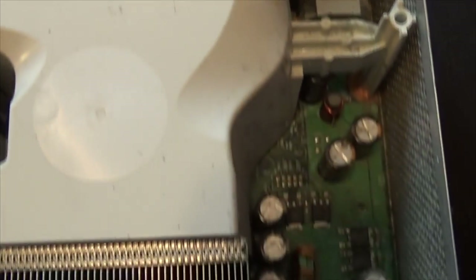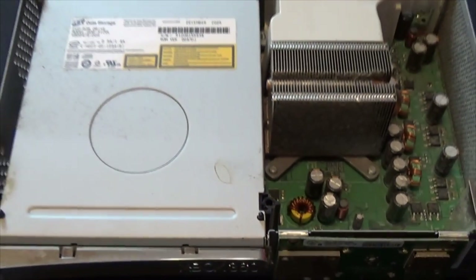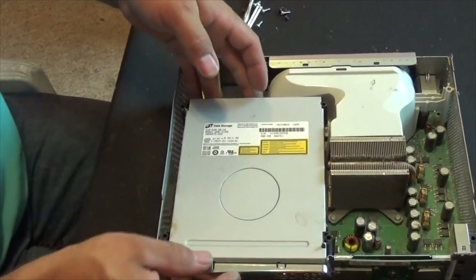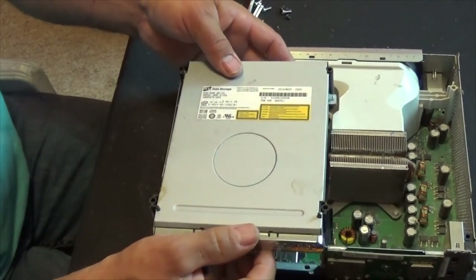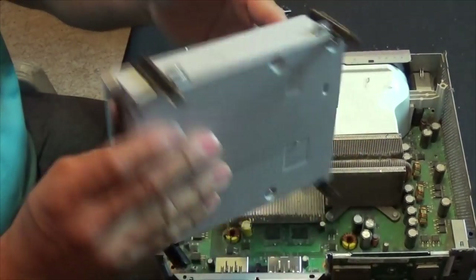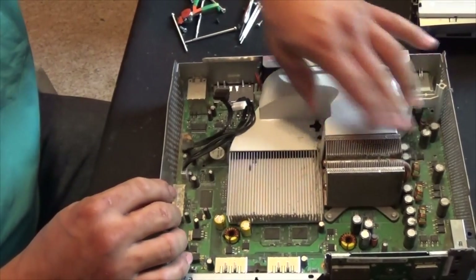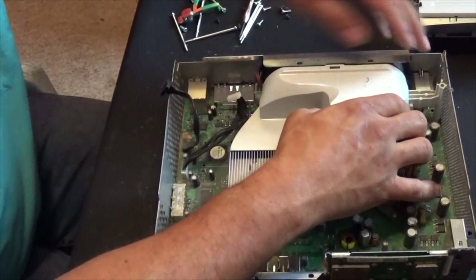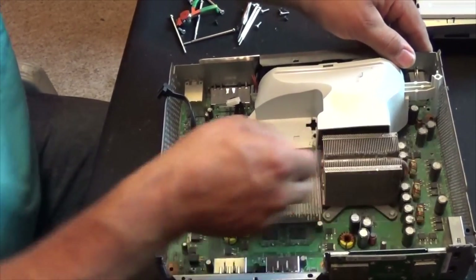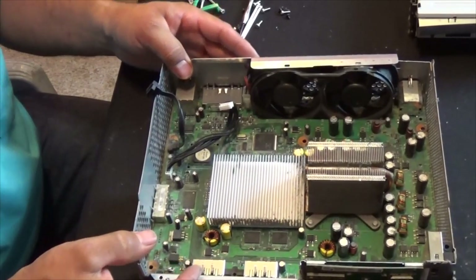So now this is the inside of the Xbox. Now I'm going to remove the CD drive, and this piece of plastic here — I think this is kind of like a vacuum — this is the part that blows all the air into the heat sinks.